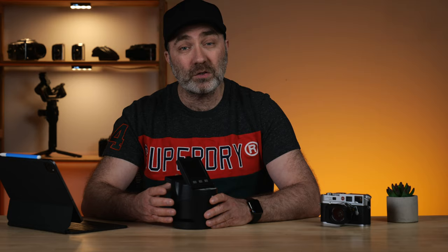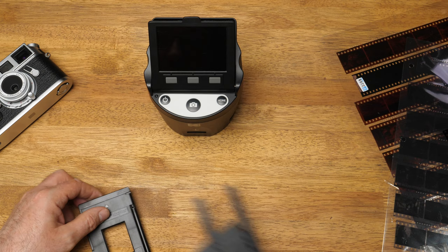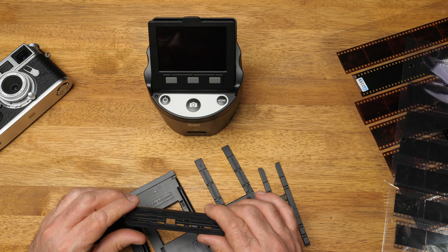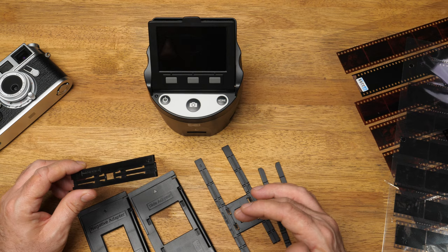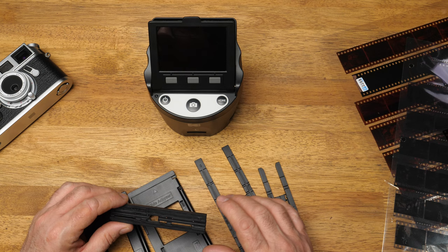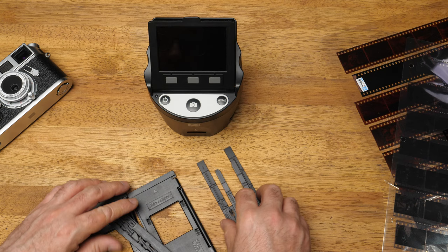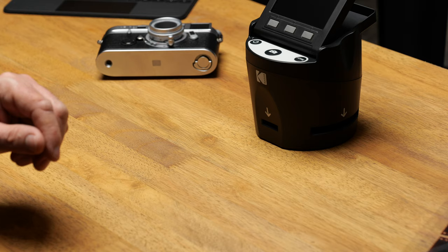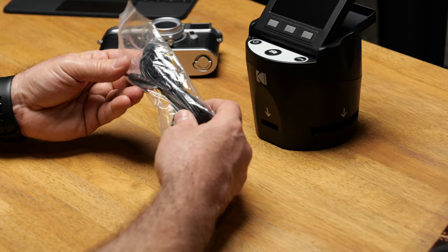In the box, you get a few different holders for different types of negatives you can scan with the Kodak Scanzer. You get holders for Super 8 and 8mm film, and for negatives, plus a few other ones. It also comes in the box with an HDMI cable, so you can plug this directly into a TV via HDMI, and an old-style cable for some really old TVs, which I don't think anybody will actually use.